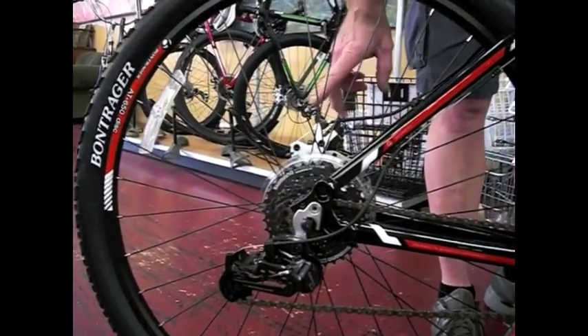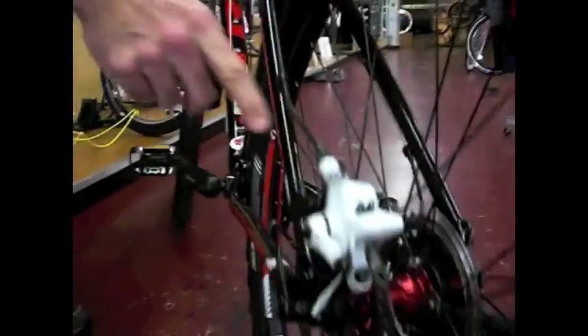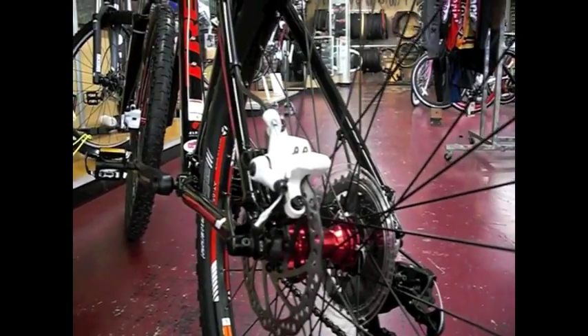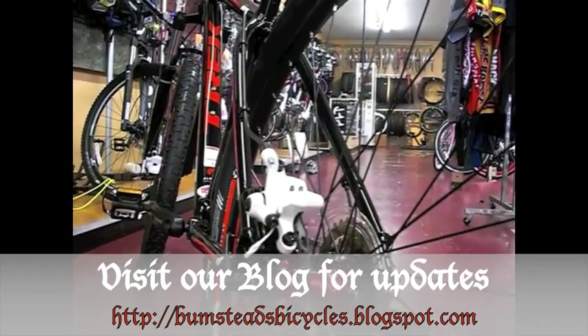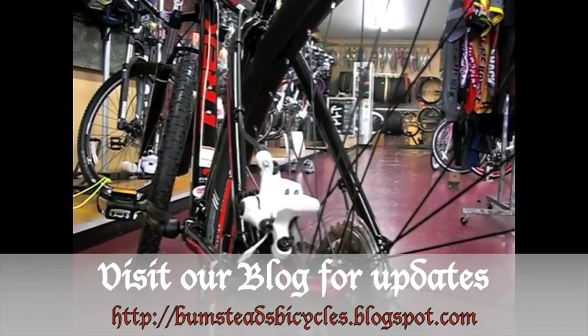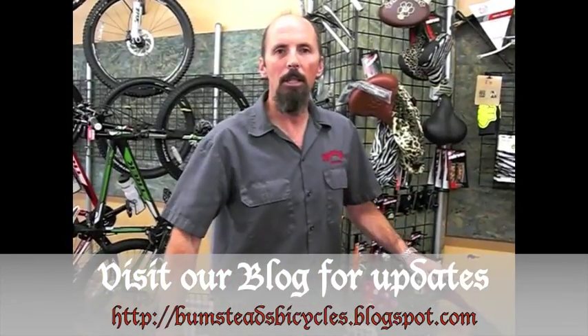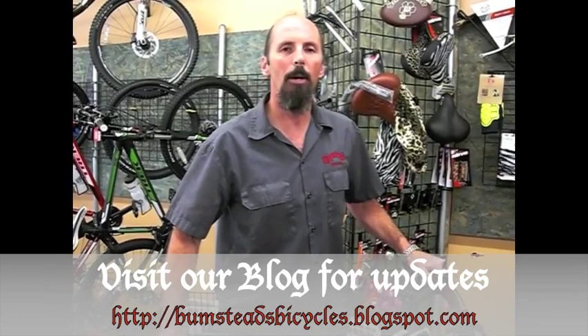It also has disc brakes front and rear, and again, color accented. These are disc brakes made by Tektro. Cable actuated, very easy to adjust, easy to replace brake pads — a great first-time disc brake if you're just getting into disc brakes on a bike. Very reliable, easy to service. If this is going to be your first purchase of a mountain bike, or you have friends inviting you to go mountain biking and you want to show up and impress, this would be the great bike to show up to your first mountain bike ride.